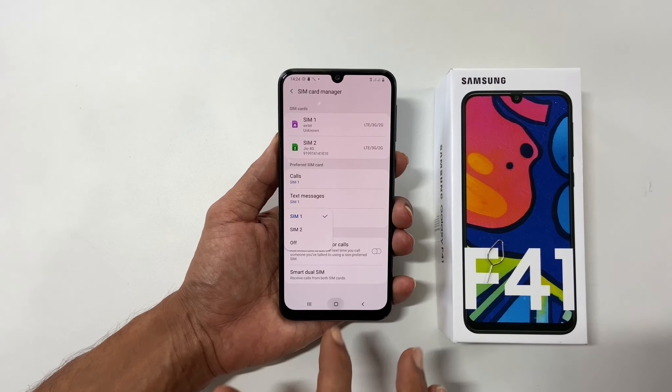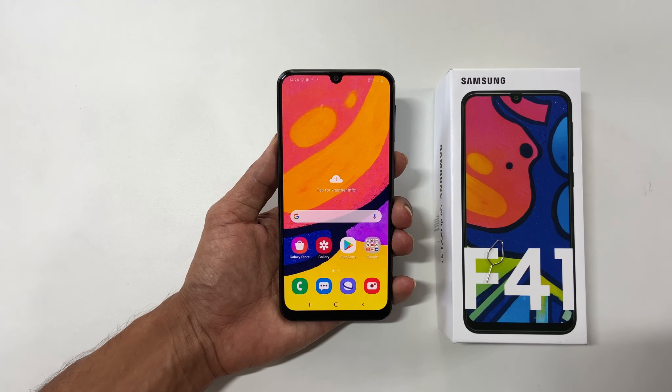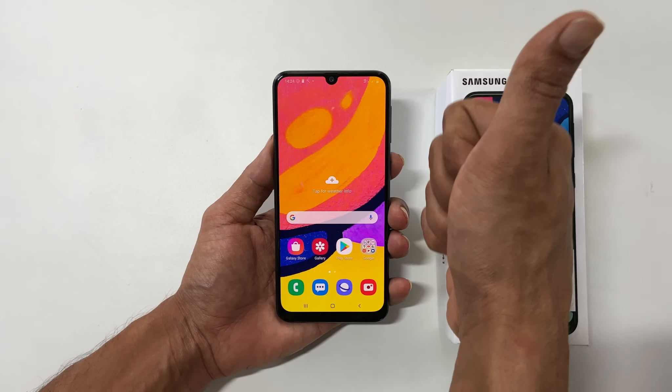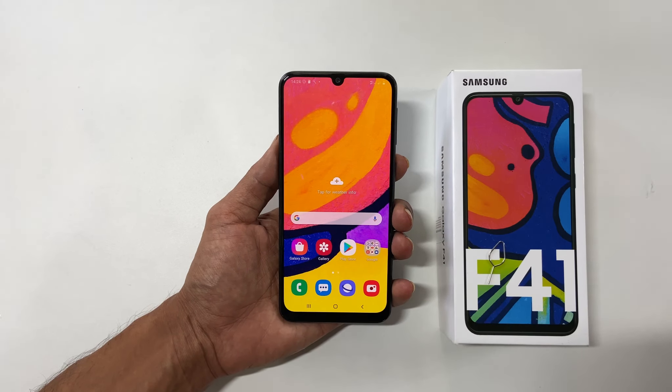That's it for this video on how to insert microSD card and SIM cards into the Galaxy F41. Thank you for watching. Please hit the like button if you find this video useful. We will see you next time.